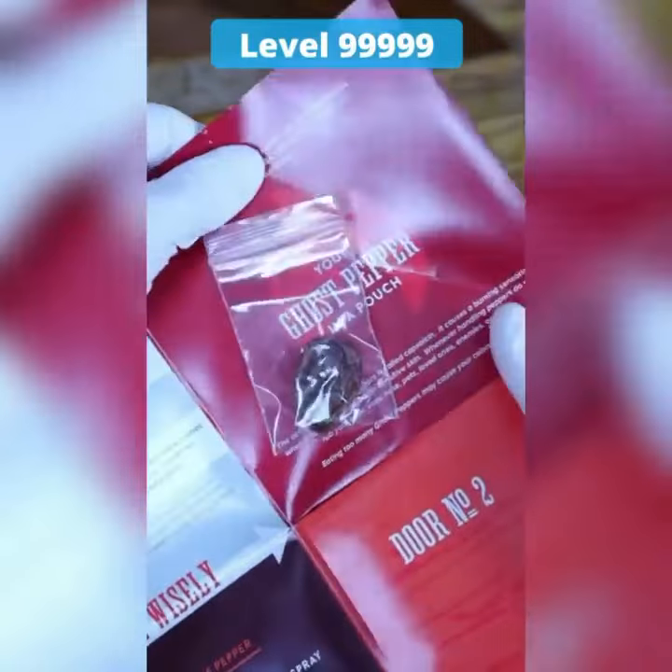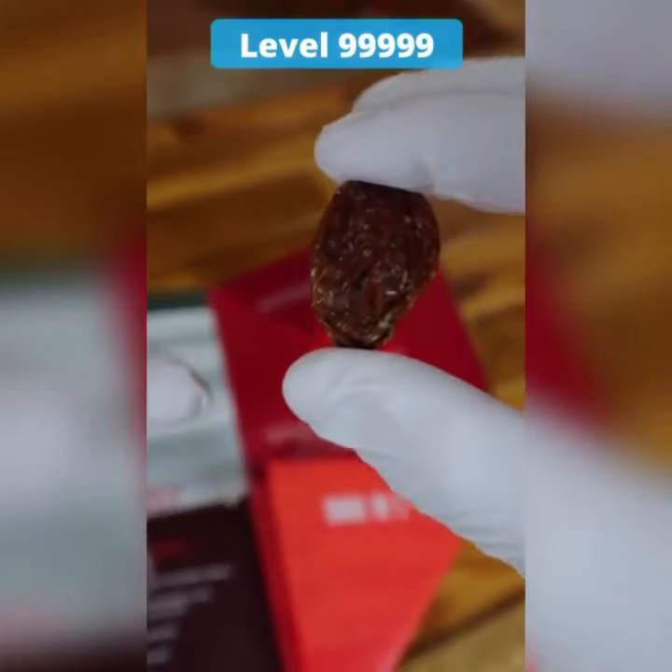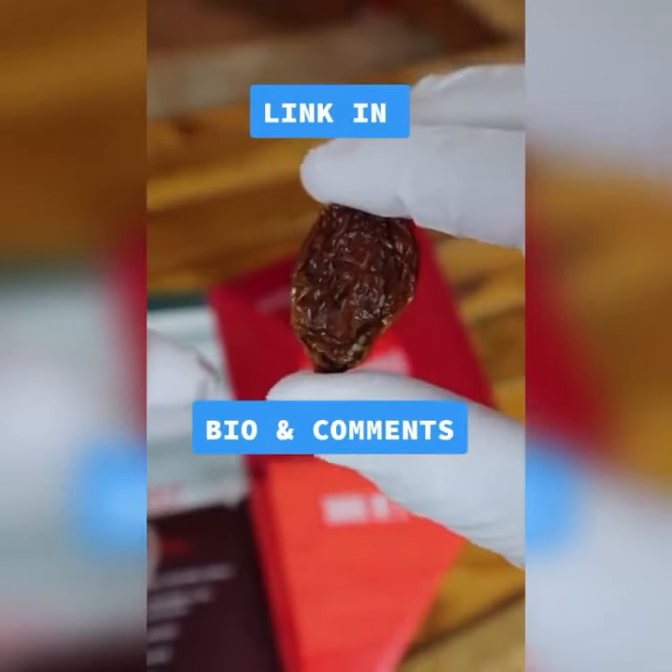Add a ghost pepper next time if you want to take it to a whole other level. Link in my bio and comment section.